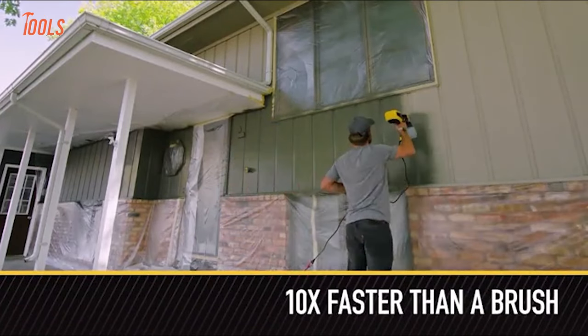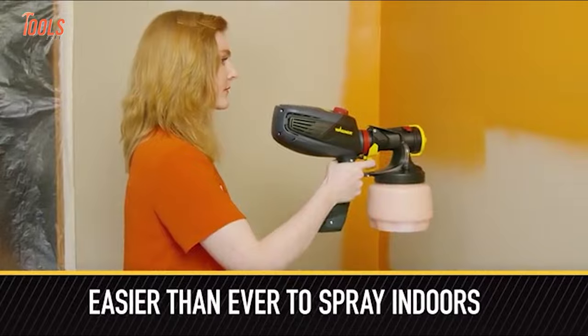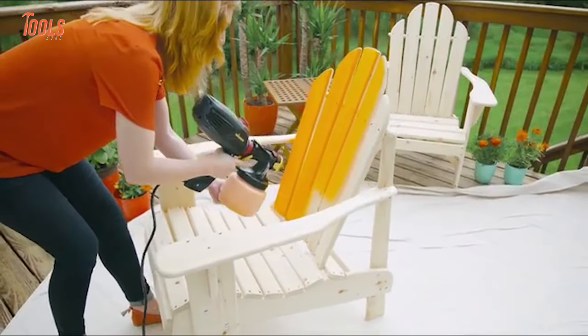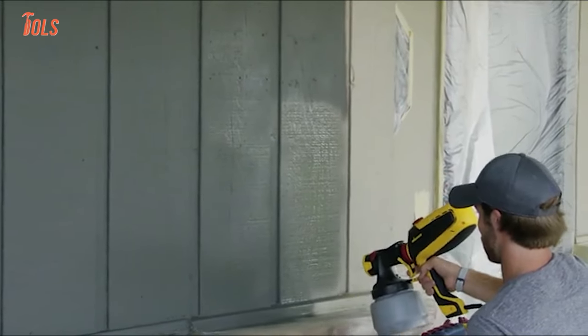The two-speed setting lets you maintain a pro grade on every project. This Wagner sprayer also has an X-Boost turbine that delivers the power to spray unthinned interior and exterior paints and stains.